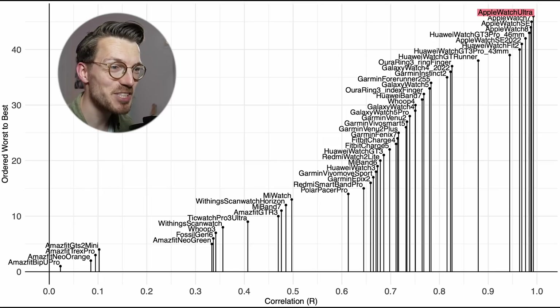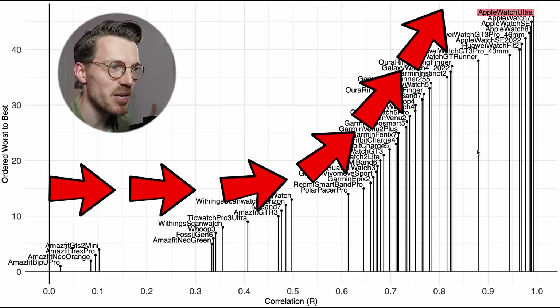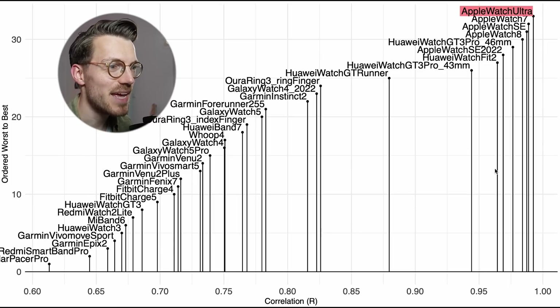We can again put this into perspective by looking at many of the watches I've tested over the last years. We use the correlation with the ECG chest strap on the horizontal axis, and the better the agreement the more to the top right the device is. The Apple Watch Ultra, marked in red, is again amongst the best performing watches for heart rate tracking. It's about as good as many other Apple Watches, and some Huawei watches are also very close. If we zoom in, the Apple Watch Ultra is very close to the Apple Watch 7, Apple Watch SE and Apple Watch 8.